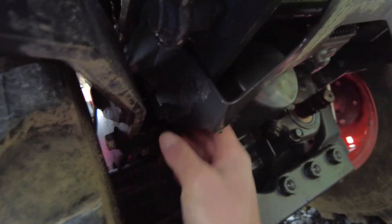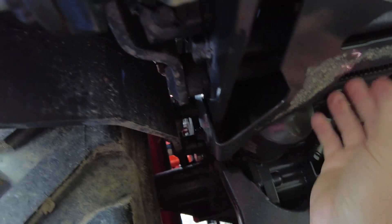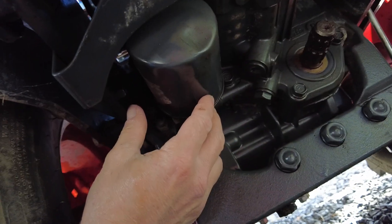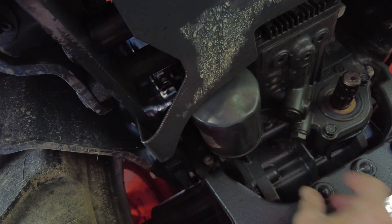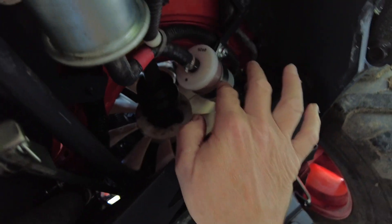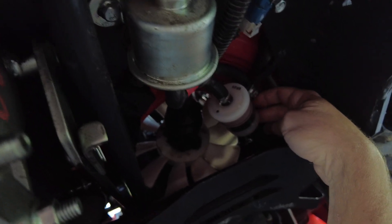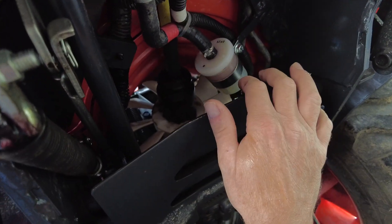I should have removed the skid plate yesterday to change the fuel filter instead of fighting it. It looks like it's got about four bolts, so it's worth removing. The HST filter is towards the back of the tractor by the rear PTO shaft, under the mid-mount. The fuel filter we changed yesterday was giving me a hard time — it was quite difficult because the hose is short, so you don't have a lot of room. The hose clamps had to come off, and with the new hose it just didn't want to come off the filter. This is the fuel pump.